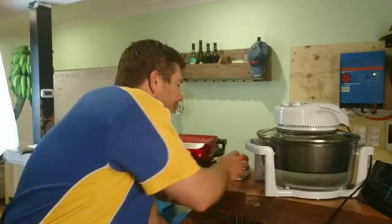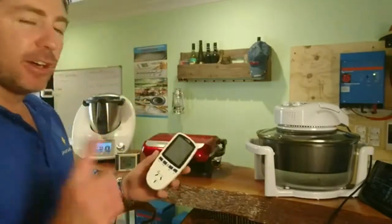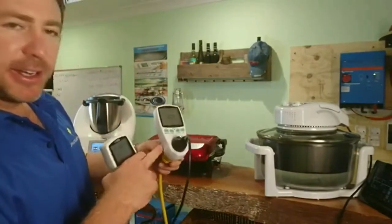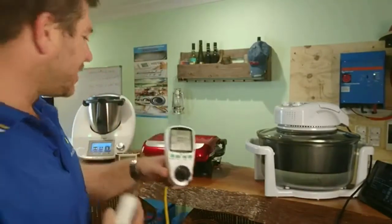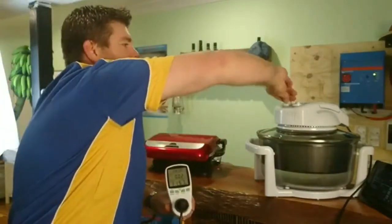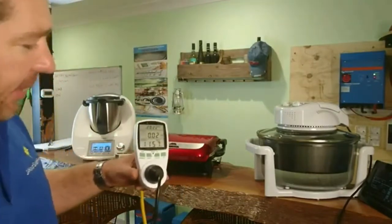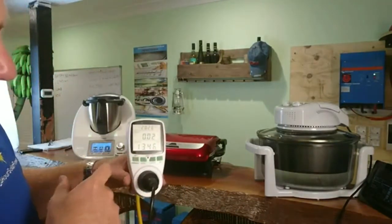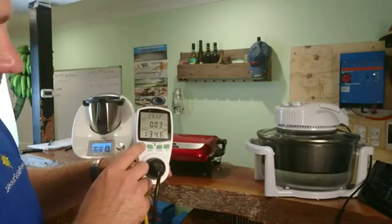This device here specifically measures the energy on one individual unit. We've plugged the power in the back — you plug it into your wall, then plug the device into the front. It has a few different settings we'll flick through. So let's turn this oven on. When we turn the oven on, it's showing it's actually requiring 134 watts at the moment.